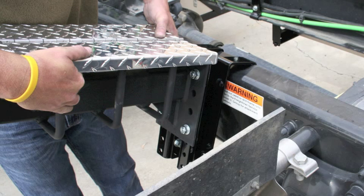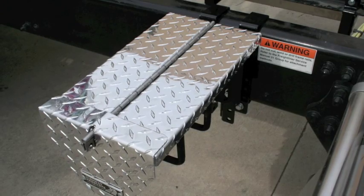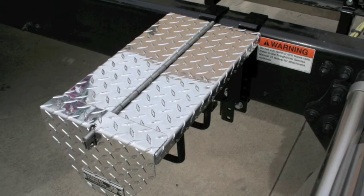Parallel chassis grabbers are ideal for mounting chain holders as shown here, as well as APUs, battery boxes, generators, urea tanks, and a wide range of other back-mounted equipment.